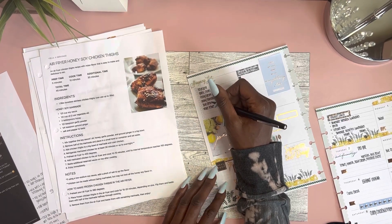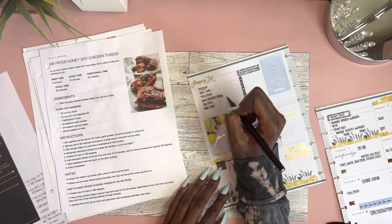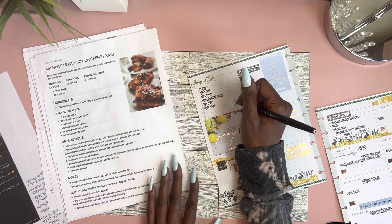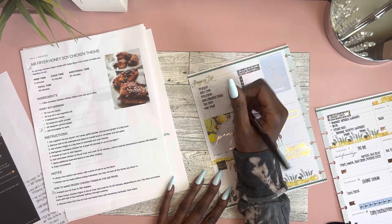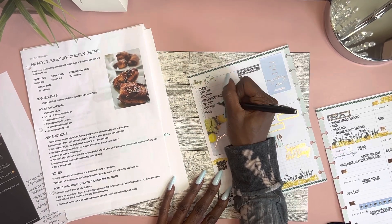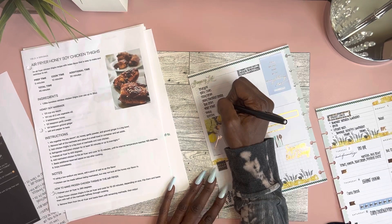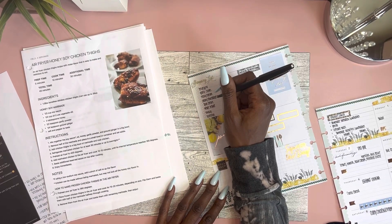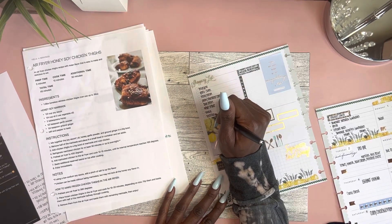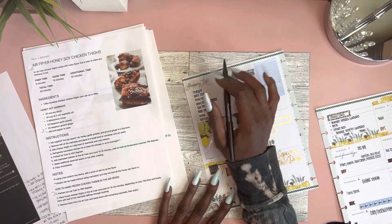Taco bar — we need lettuce (already getting it), tomato, sour cream (already got it), shredded cheese (already got it), and tortillas. Taco sauce I already have. I might make some rice on the side but I already have all the ingredients for that. Wednesday — honey soy chicken: chicken thighs we already have, soy sauce we already have because I cook a lot of Asian food. We already have everything we need for the honey soy chicken thighs.